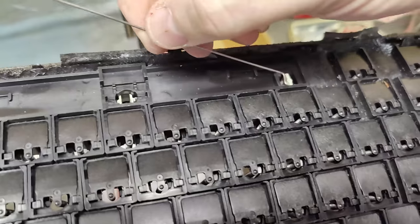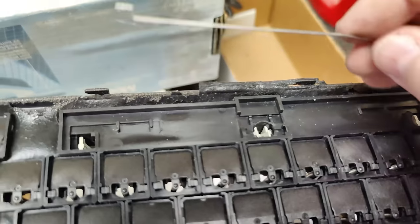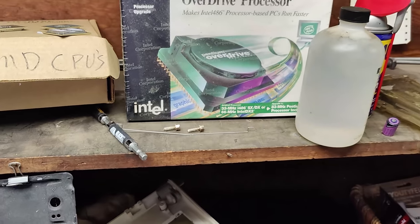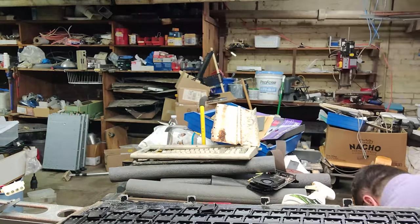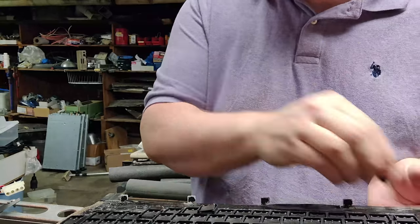You can clip the retention clips with angle cutters to get it to stay, but I don't recommend it because if you take too much, you can't put it back. I like all these mods to be reversible. Then we've got to get ready for cleaning — take all these out one at a time, which is sort of excruciating.